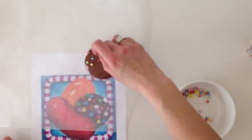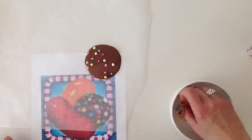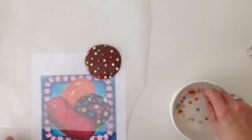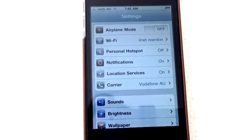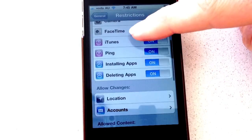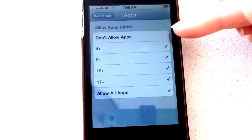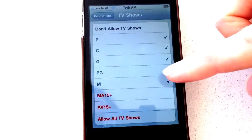Even though Candy Crush is free to download, it is currently bringing in $850,000 a day for the game developers. If you are a Candy Crush addict I want to know what level you are up to and how much you have spent on it — I am only up to level 19 and have not spent any money at all. If you do not want to get ripped off, or have little kids playing this game, you can turn off in-app purchases by going to Settings, General, then click on Restrictions, In-App Purchases, and you can turn them on and off at any time. While you are there, why not also set the age restrictions and rating restrictions for movies, games, music and TV shows.